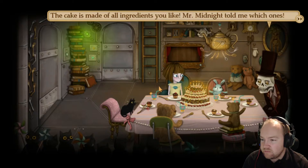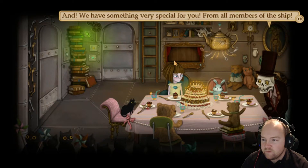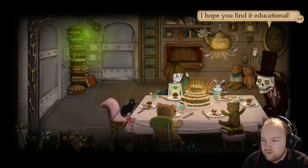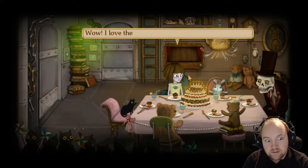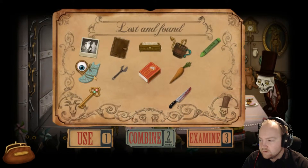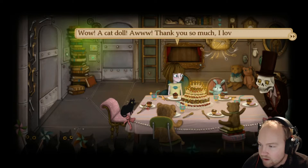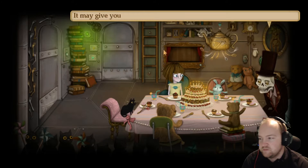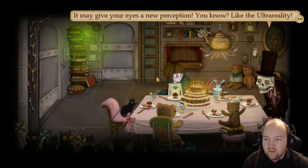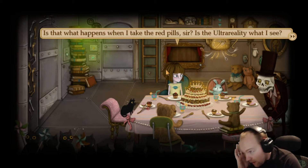Cake is made of all ingredients you like - Mr. Miller told me which ones. And we have something very special for you - more than members of the ship. This means all of us are naturally born and handmade beings. We find it educational. I love wrapping paper - can I open it now please? Let's go ahead and open it. It'll be like a foot in it or something. It's a cat - Mr. Midnight Doll. Thanks so much, I love it, it's beautiful. It may give your eyes a new perception - like the Ultra Reality. Is that what happens when I take the red pill, sir? Does it alter what you see?